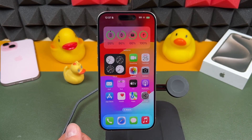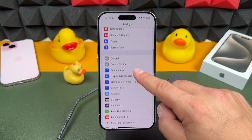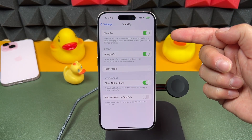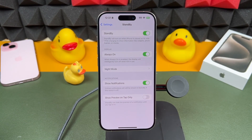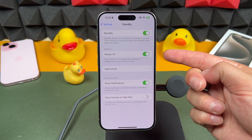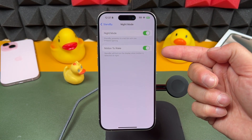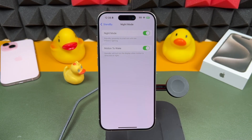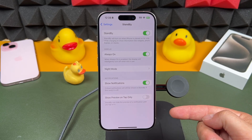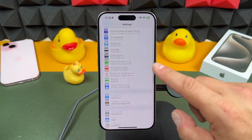Let's take a look at the standby settings. Just scroll down and you'll see Standby. You can tap there and set standby to turn on, or if you don't like it, turn it off completely. You can also turn off the always-on display, adjust night mode options, and toggle motion to wake — so if it detects motion at night it'll turn on. You can customize notifications too, giving you a fully customized standby mode.